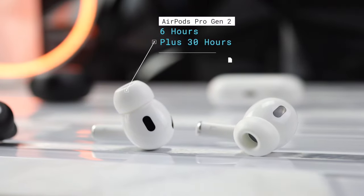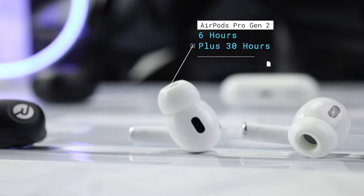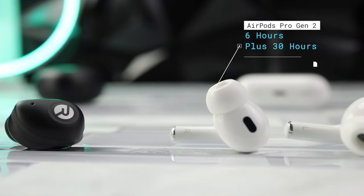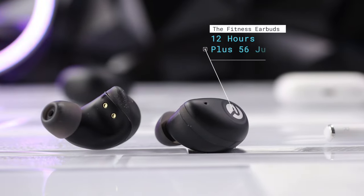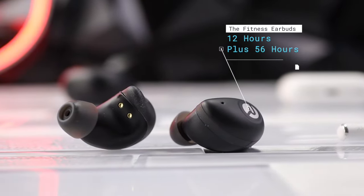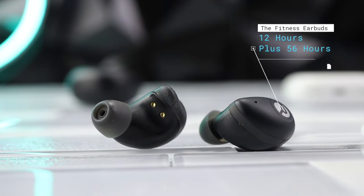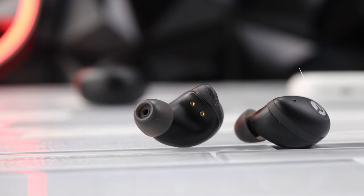Now for the battery life. The AirPods Pro Gen 2 can get up to six hours of battery life with 30 more hours from the case, though that six hours drops to around four to five hours when using spatial audio, ANC, and ambient mode. The Raycons claim to get 12 hours of listening with an additional 56 hours from the case — honestly, that would be some kind of record, so we're going to put that to the test.